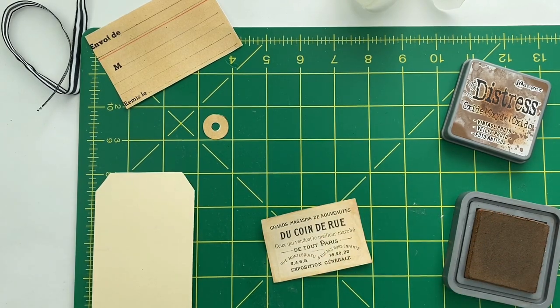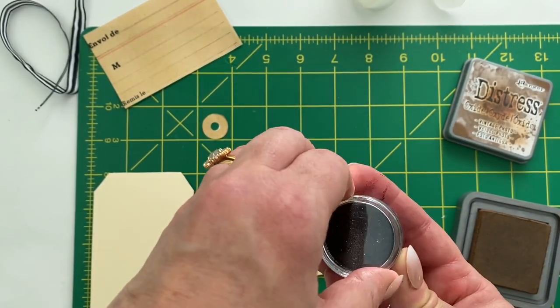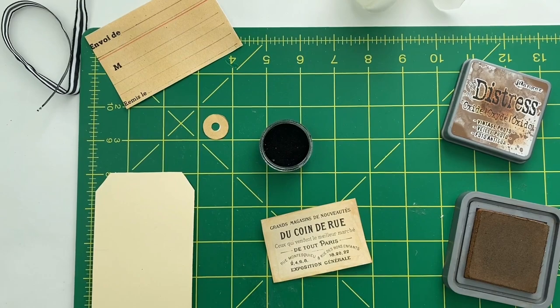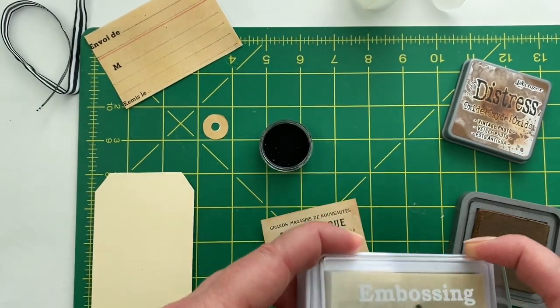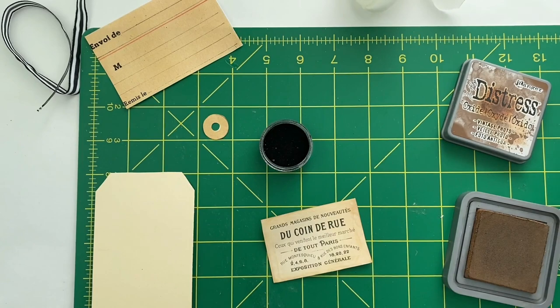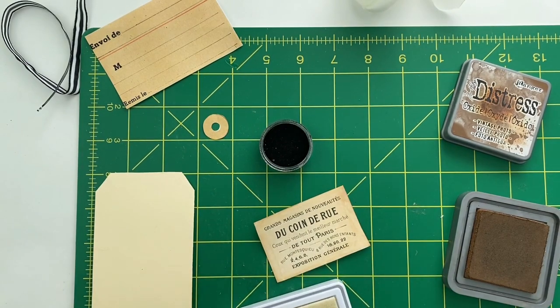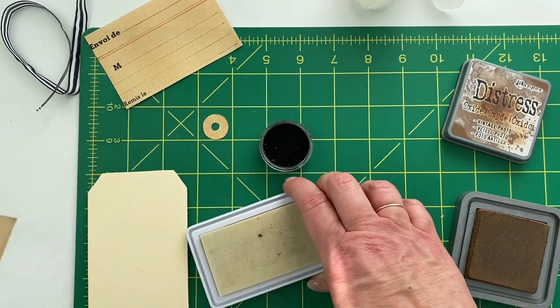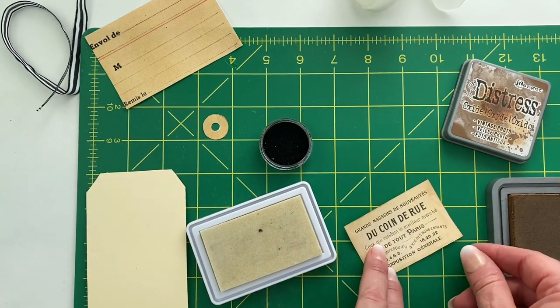First I'm going to open up the embossing powder, and here is the embossing ink pad. If you haven't tried embossing yet, I highly suggest you give it a try — it really is fun and it adds another little dimension to your projects. I like there to be a little bit of depth or something 3D in my design, so I hope you'll give this a try if you've never done it before.